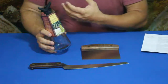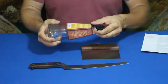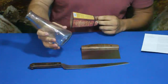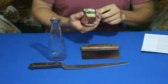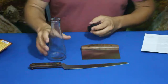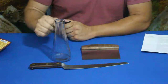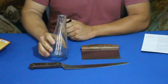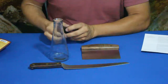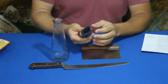This bottle is basically a standard Erlenmeyer flask shape — fairly large, I'd guess about 12 ounces, though it doesn't say directly. What you do is pour your regular oils in here — whatever kind you use. Obviously for Italian cooking it would often be olive oil, though you can use something else.